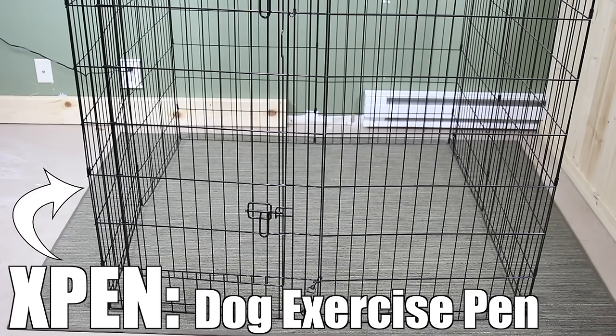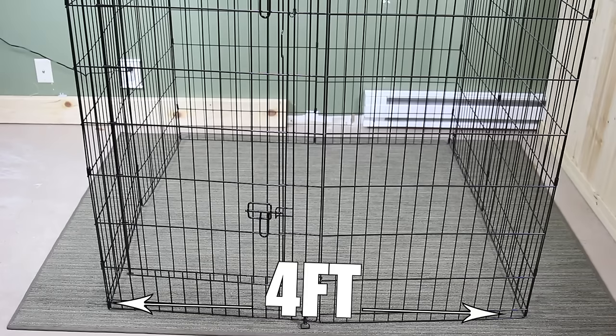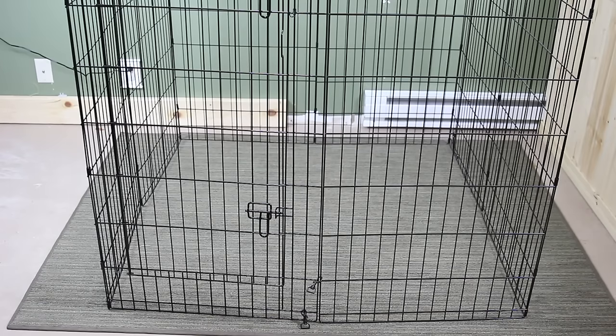So the first cage I'm going to show you guys is called the X-Pen. This would probably be my top choice for a rabbit cage simply because of how large it is for how cheap a cage is. When the X-Pen is fully expanded you can see that it is a four by four foot pen, which provides more than enough room for a rabbit. The one thing you need to be aware of when buying an X-Pen is to make sure that it is at least 36 inches tall, which is three feet. Most rabbits can jump over anything shorter than three feet, which is why you want to make sure it's at least 36 inches.